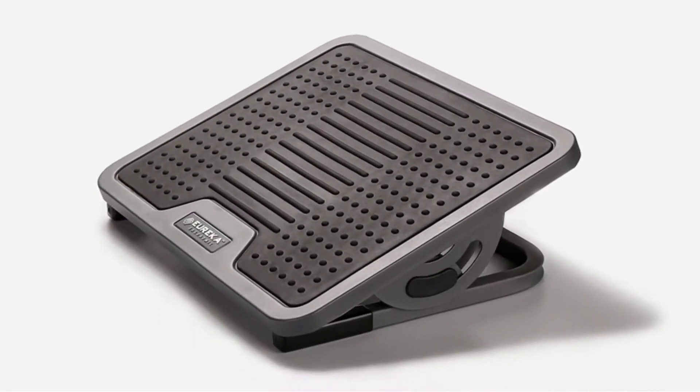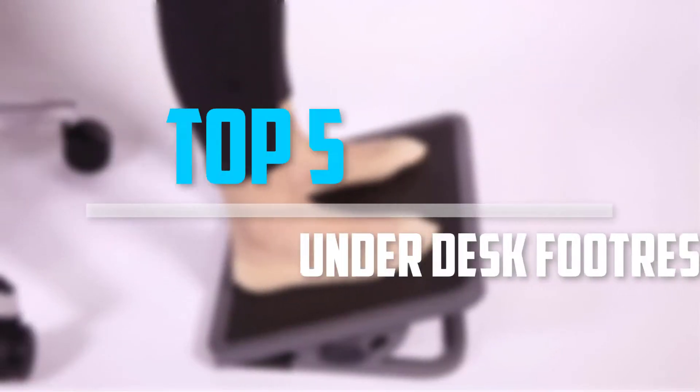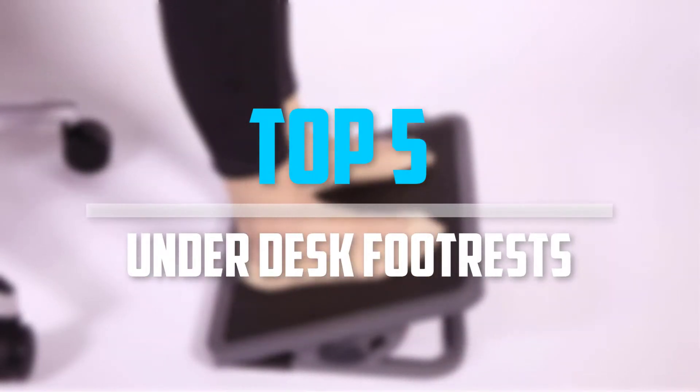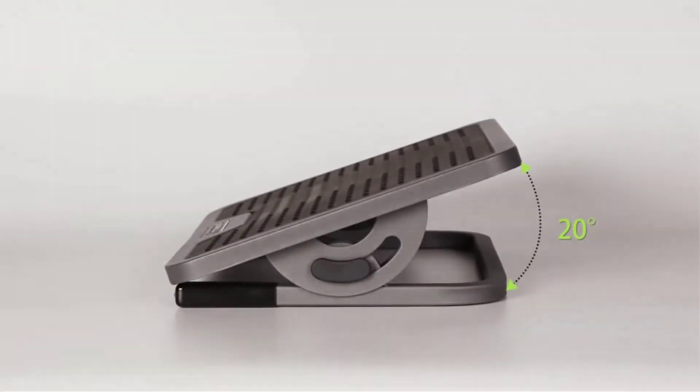Are you looking for the best under desk footrests in your budget? In today's video we break down the top 5 best under desk footrests that are available on the market. Let's get started.